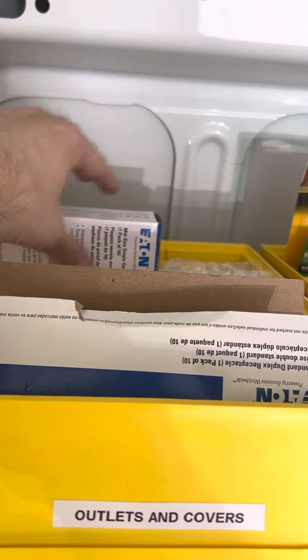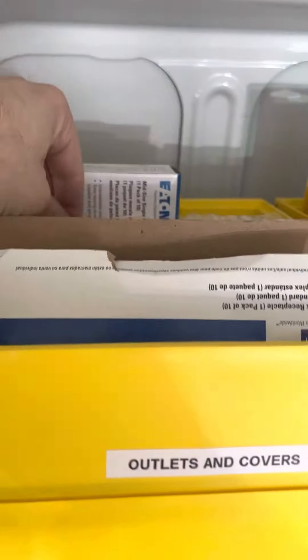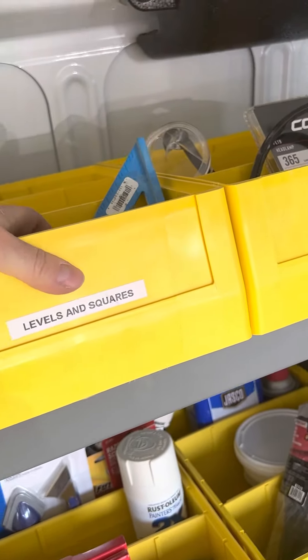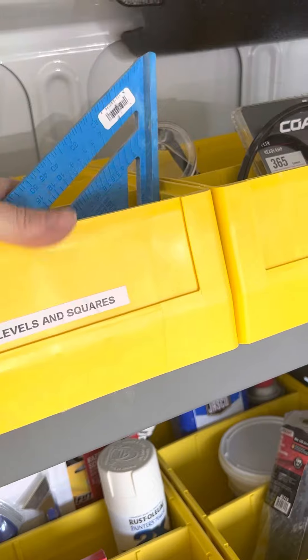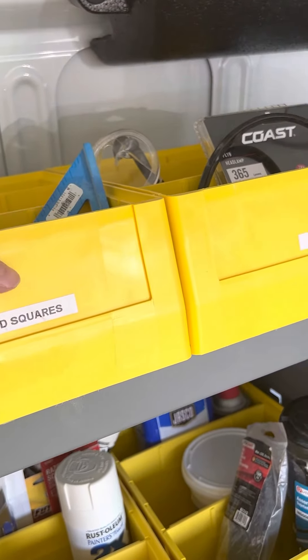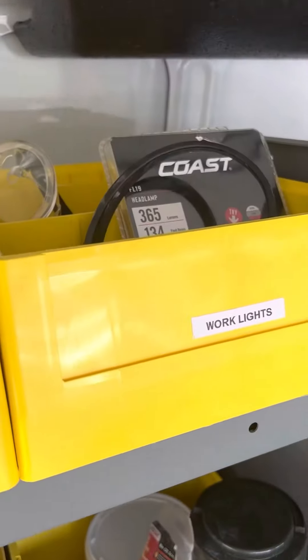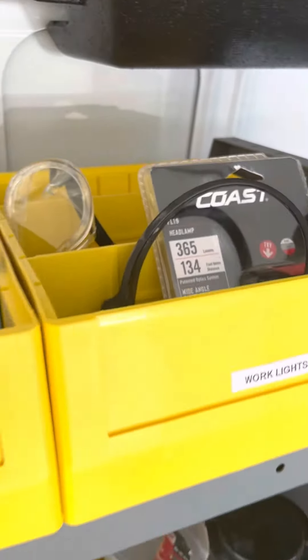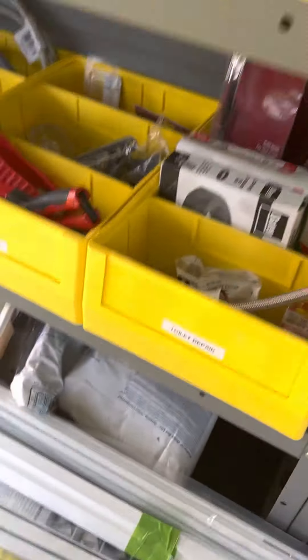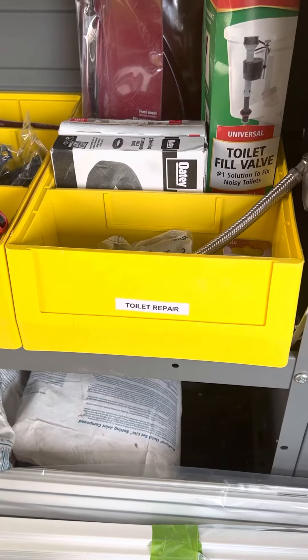I got outlets here, outlet covers here, more covers, and more switch covers because I use those a lot. Levels and squares — I got my level square there and my level is hiding somewhere in there. There we go. I got work lights and then going over here we have toilet repair.